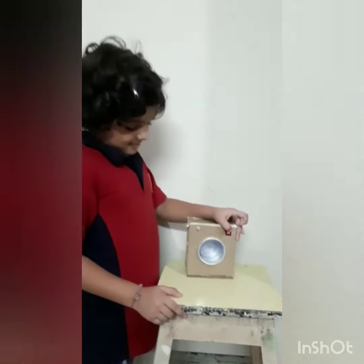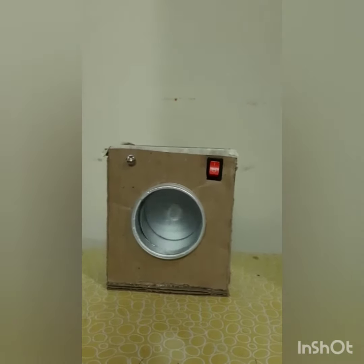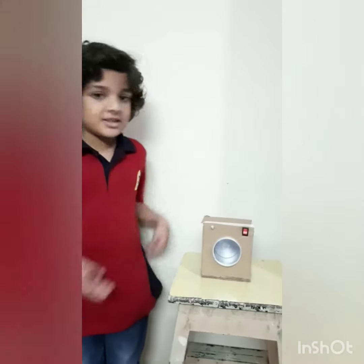Now I will show you how it works. This is how my model works. Thank you for watching.